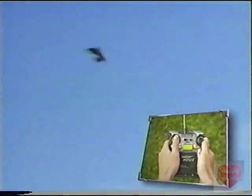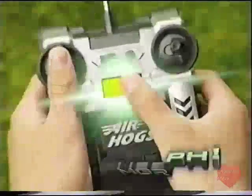The Switchblade is the first plane to rise straight up like a helicopter, then at the push of a button transform in mid-air to fly like a supersonic jet. Just launch your Switchblade and press the morph button to go from hover mode to insane stunt plane just like that.